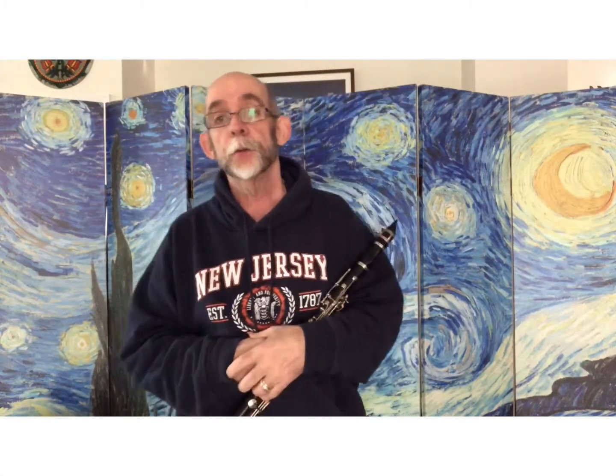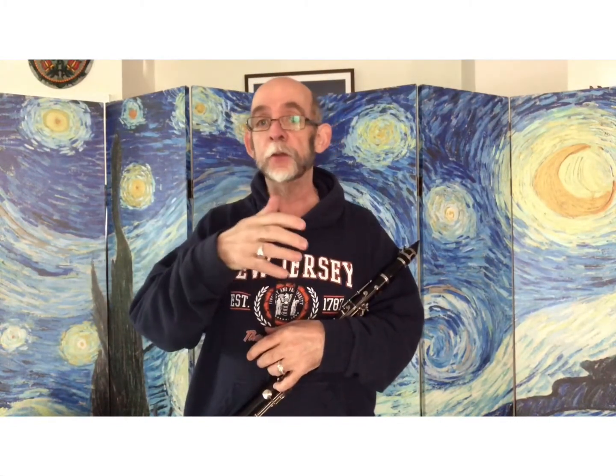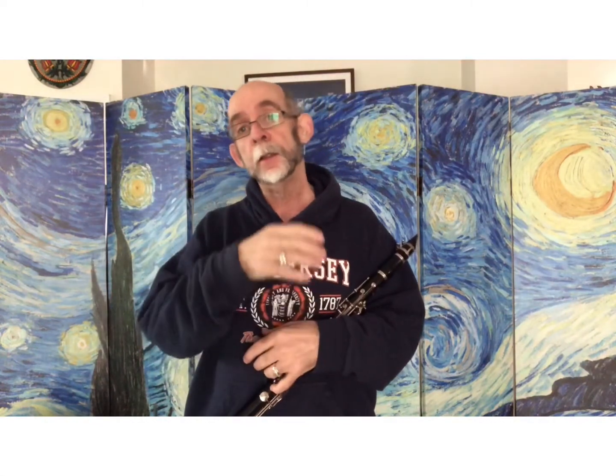A good way to start learning this song is by taking that middle section, where it starts on the G, A, G, F, E, F, and cascades down a step each time. Work on that a couple of times first, and then put it back into the song. And then play the full song.